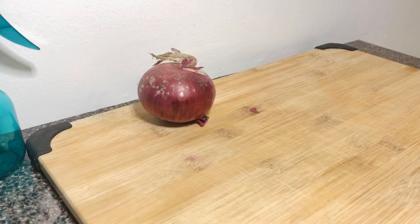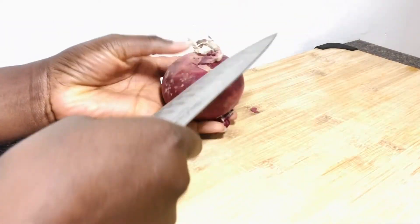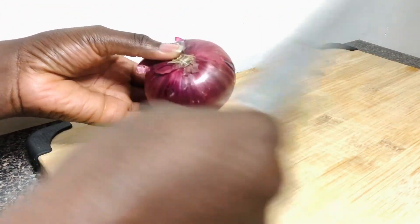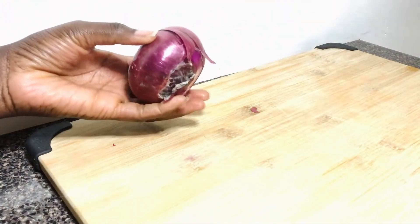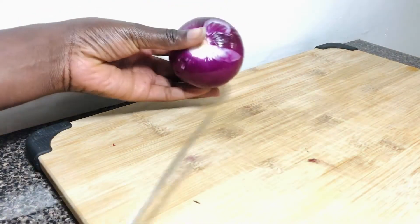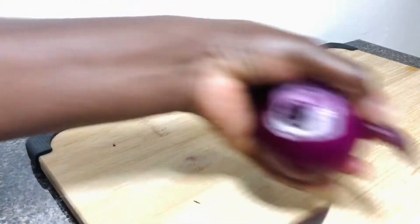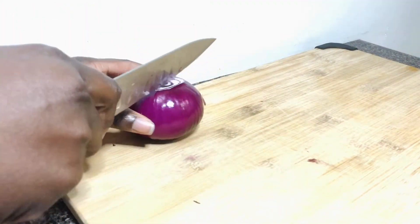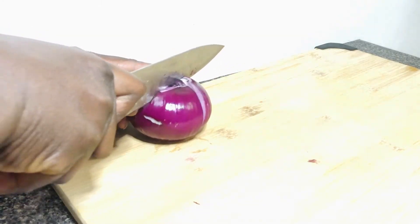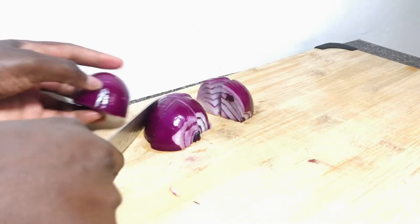I'll be using one onion for my juice. I'll go ahead and peel off the onion, then dice it into cubes and blend it together. Let me tell you some of the benefits of onions for our health. Onions are good for the immune system, they improve our digestive system, they can help with fevers and some allergies, they may help prevent cancer, and they are low in fat and calories, and also good for our skin.